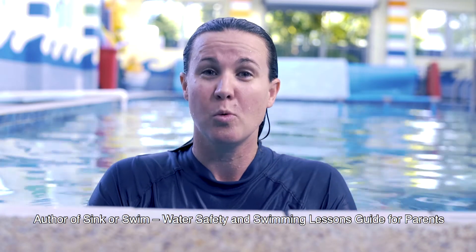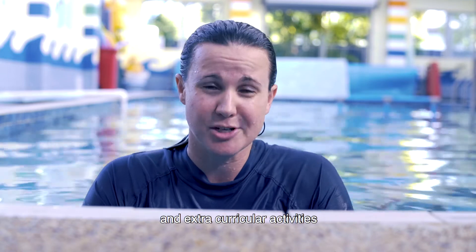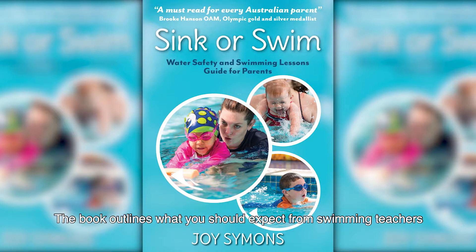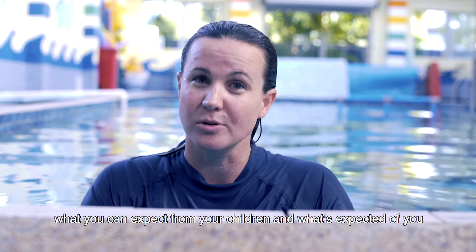Hi, I'm Joy, author of Sink or Swim: Water Safety and Swimming Lessons Guide for Parents. As a parent, I understand the frustrations of after-school sport and extracurricular activities. I wrote this book to help you maximise the benefits of Learn to Swim. The book outlines what you should expect from swimming teachers, what you can expect from your children, and what's expected of you.